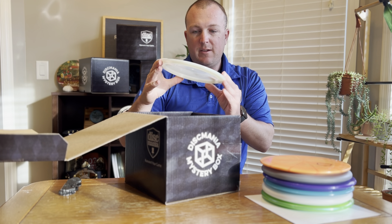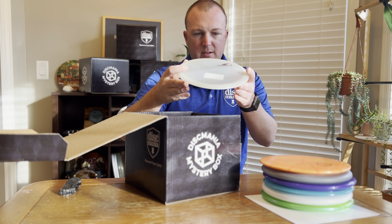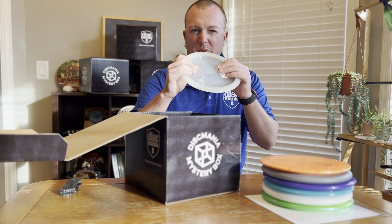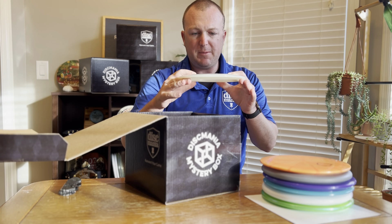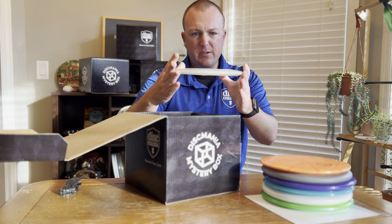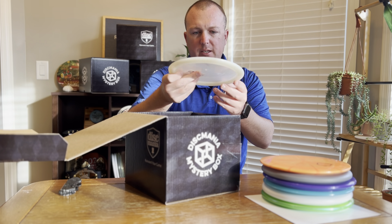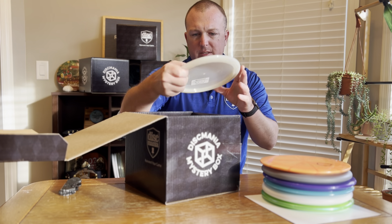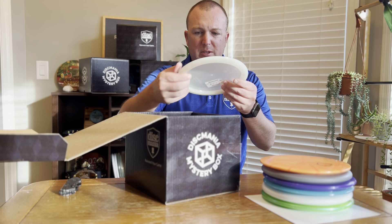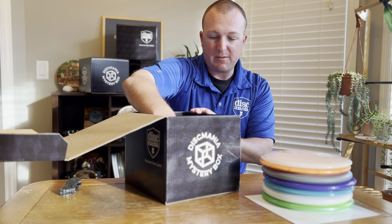Next up, we got a Glow Rockstar. These things feel really good. The Glow Premium in the Active Line plastic just has an extra premium feel over the regular Active Line Premium, and it's much flatter than the regular stock run of the Premium Rockstars. This is an 8-5-2-1, so slightly understable with good glide. It feels very similar to a T-Bird, Instinct, or FD, but with a deeper rim. So if you're looking for something with a slightly deeper grip, check out the Premium Rockstar, especially in the Glow plastic.